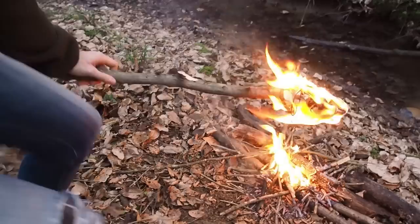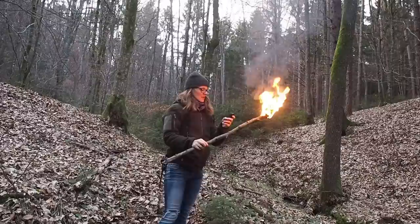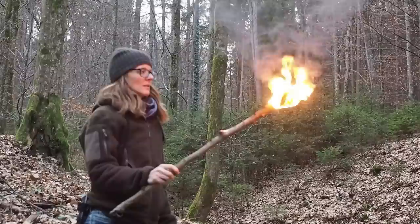Okay, it's burning now. It's burning pretty good. I'll just take a look at my watch so that I know how long it burns.